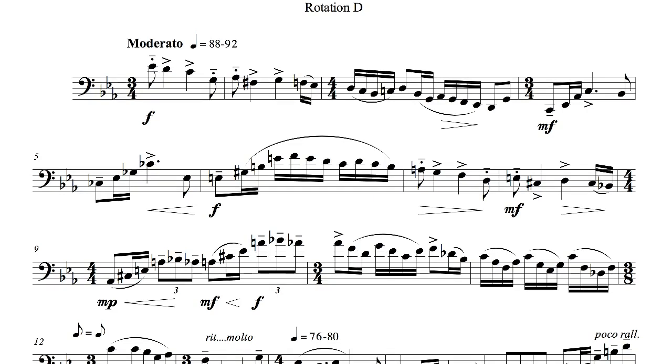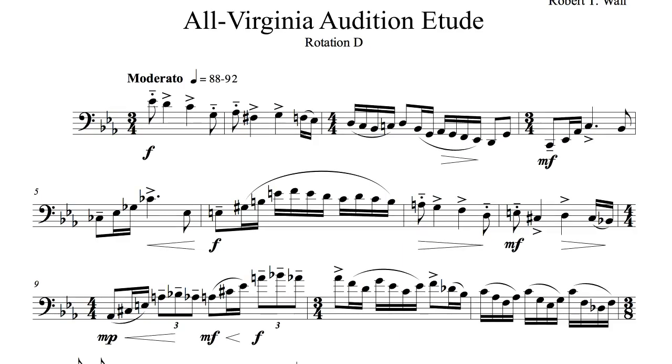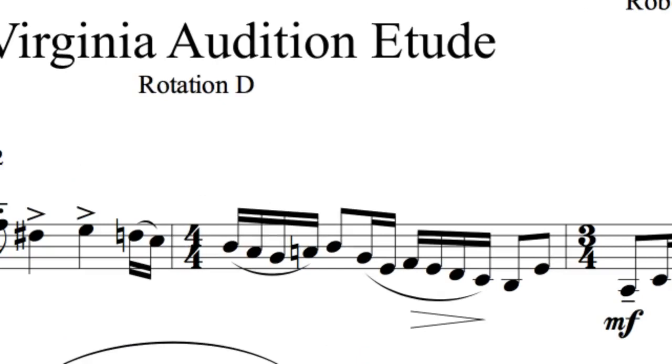The regular accents in measures 1 and 2 and throughout the entire etude will require noticeable muscular involvement — playing them so that the audience can really hear them will feel like quite a workout. When you look at measure 3, you will notice that there is a natural placed before the C at the end of beat 1. My best guess is that this is an error and that the natural was meant to be placed before the B. But since this is what is written, I would suggest keeping the B-flat as it is and playing the C natural as C natural. If you find this odd accidental distracting, it may be helpful to just scratch it out.